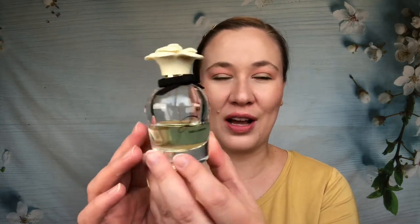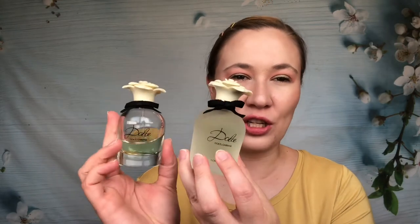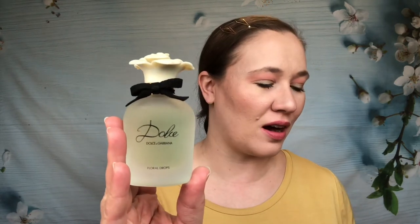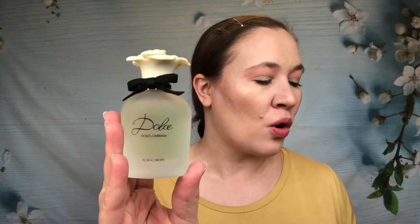Next up is Floral Drops — this is the first of the flankers. This came out in 2015, and from the top they look almost identical to the original; it's just frosted glass versus clear glass. The notes in Floral Drops are neroli leaf and papaya flower, amaryllis, daffodils, water lily, cashmere, musk, and sandalwood.